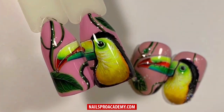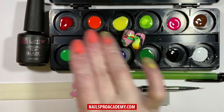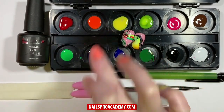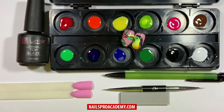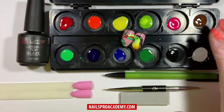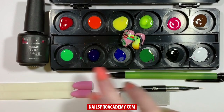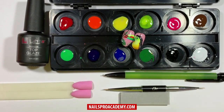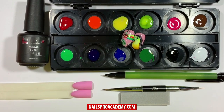Hello, Natasha will share how to create a beautiful toucan. For this design you will need several colors of gel polishes: red, orange, yellow, lime green, pink, and dark brown. You can use gels or gel paints as well. We will also need a bright or neon green, two types of blue, dark green, black, and white.